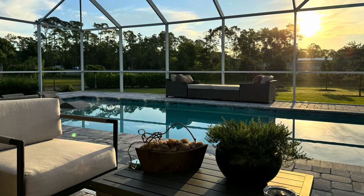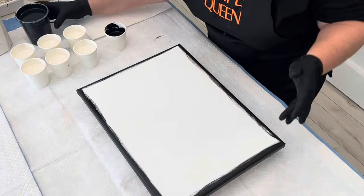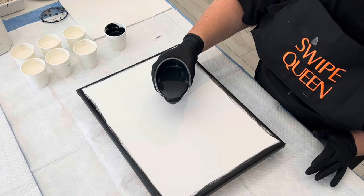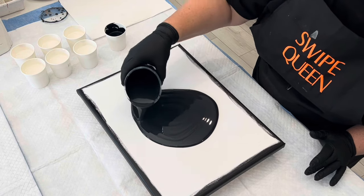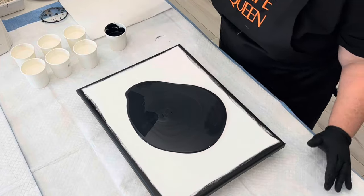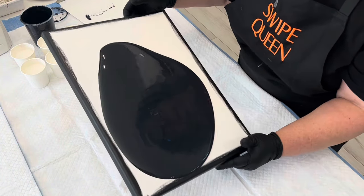During the day, this was our view in her gorgeous studio. What we did here is they wanted me to show them how I use Amsterdam Pearls, and what we're going to be doing is swiping them with a black cell activator to see what kind of lacing and cells we can get to pop up.